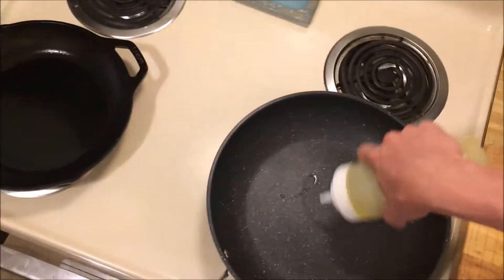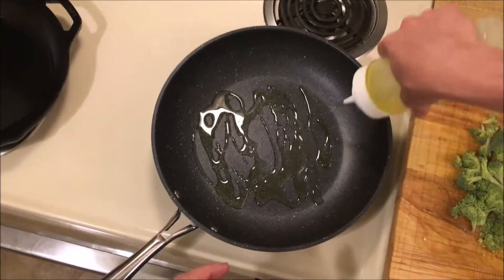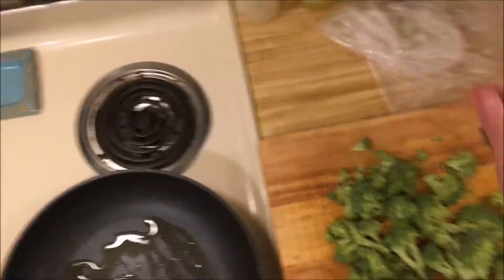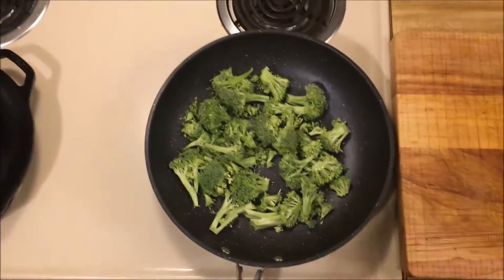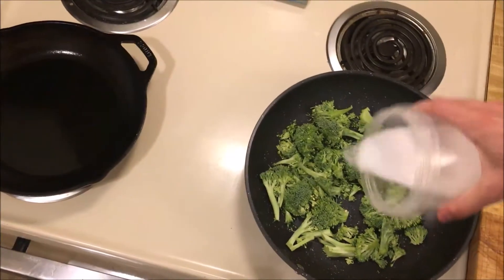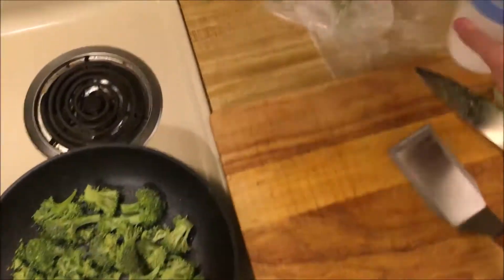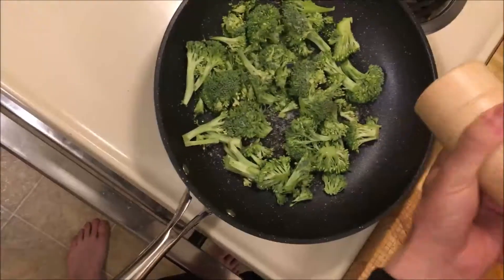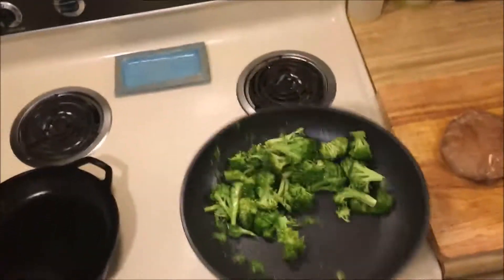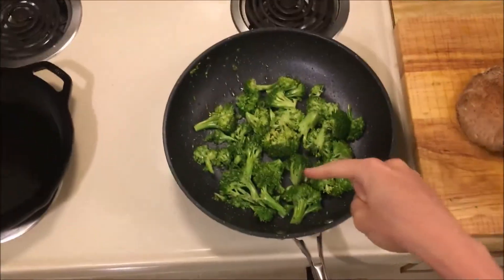This pan is heating up on medium. I'm gonna go in with a good amount of olive oil and our broccoli. Some salt — I want every component of this sandwich to be well seasoned.